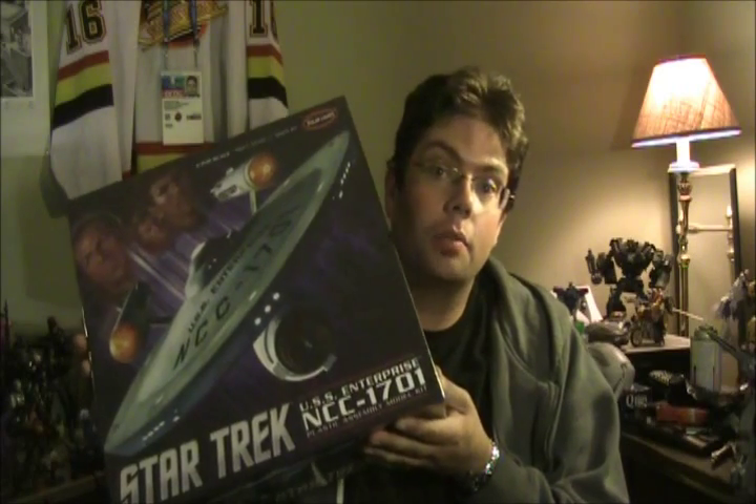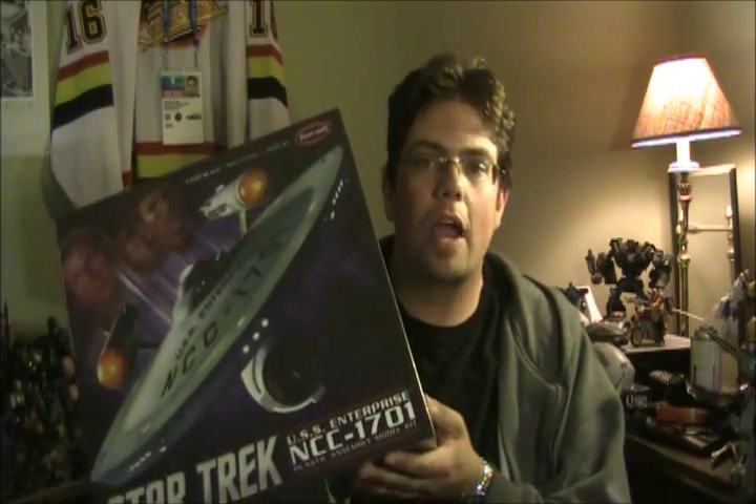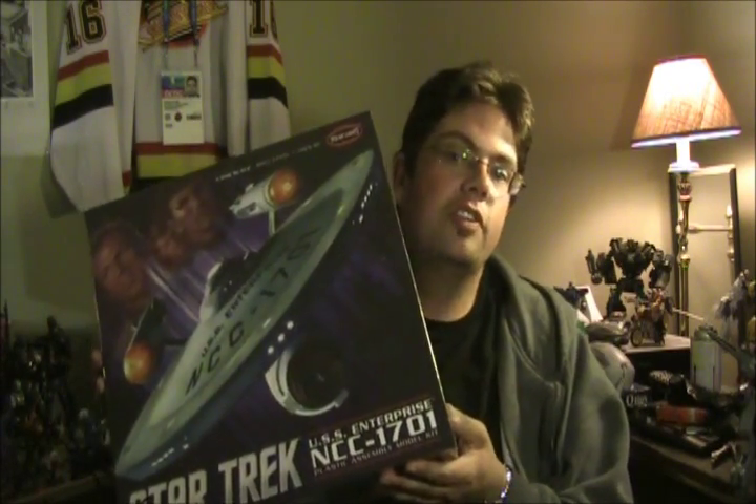We're back, and we're going to take a look at Polar Lights, aka Round 2's new 1/350 scale TOS Enterprise. I'm actually kind of surprised that they ever even released this thing, because I didn't think there was that much of a market for it anymore, and I didn't think they had the resources to actually develop and release something this size — certainly not for the price that they did.